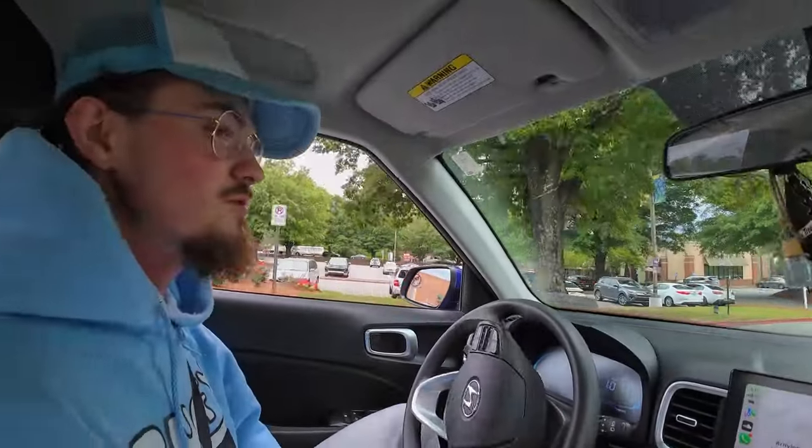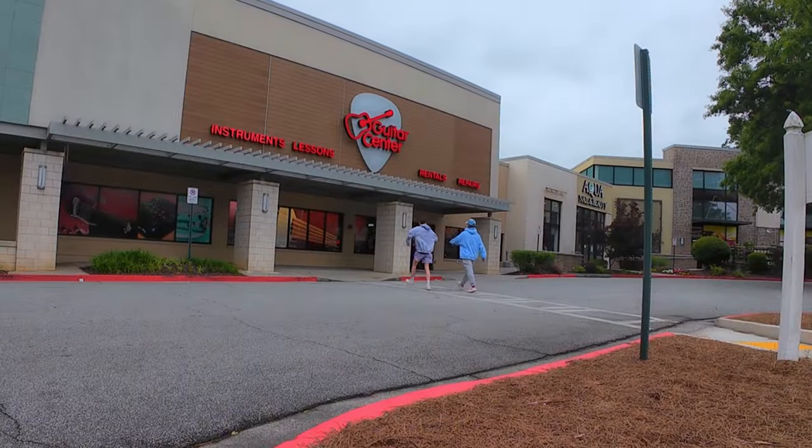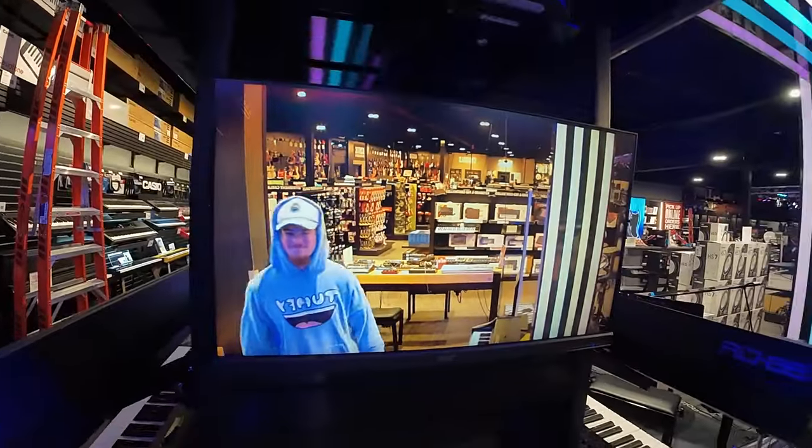Yo, sampling stuff at the dollar store too. Hello and welcome to Guitar Center. We're in Guitar Center right now. Let's look for some stuff to play on and stuff.